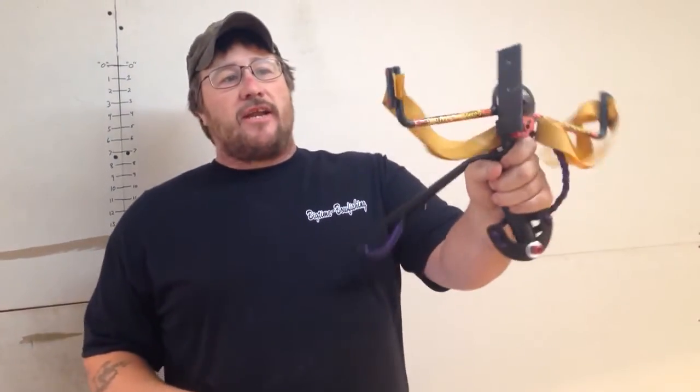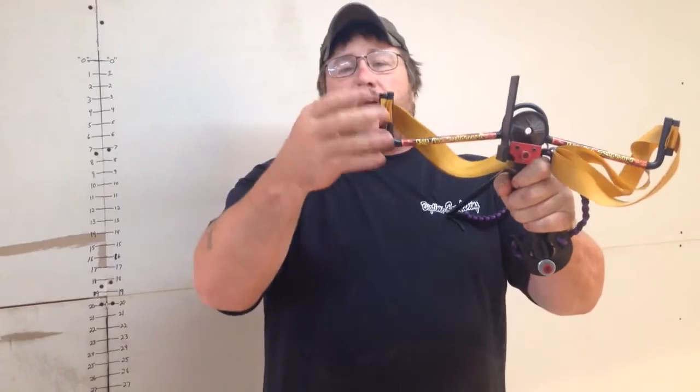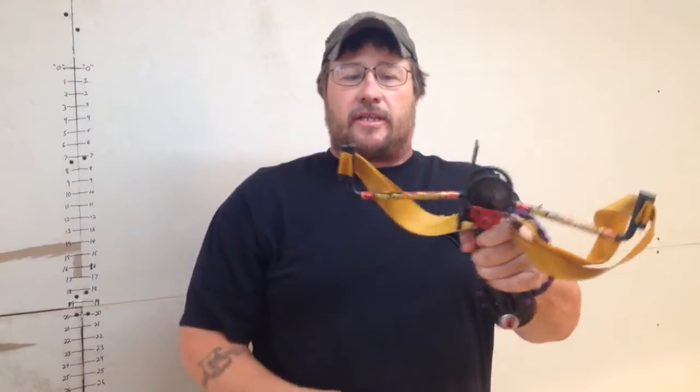Originally, this was our Hunter Slingshot. We had designed it so you could have adjustable draw weights by loosening two set screws on each side, adjusting it, and tightening the clamp back down.